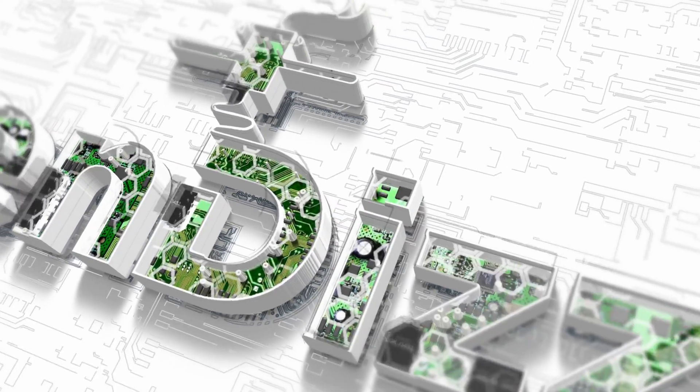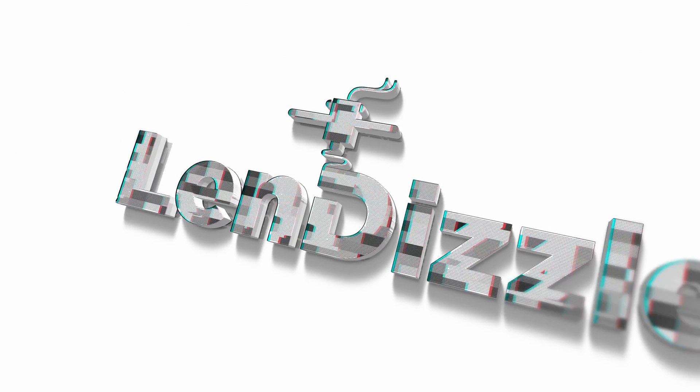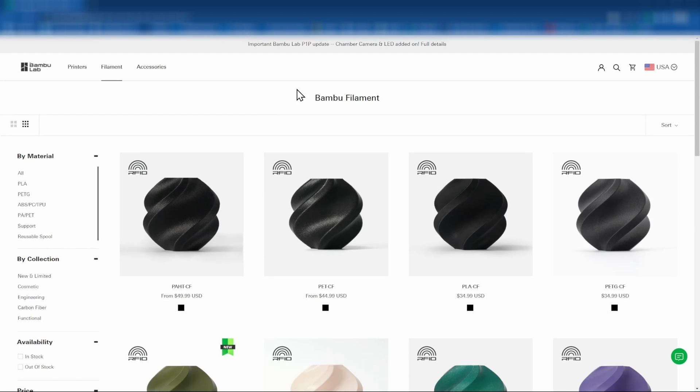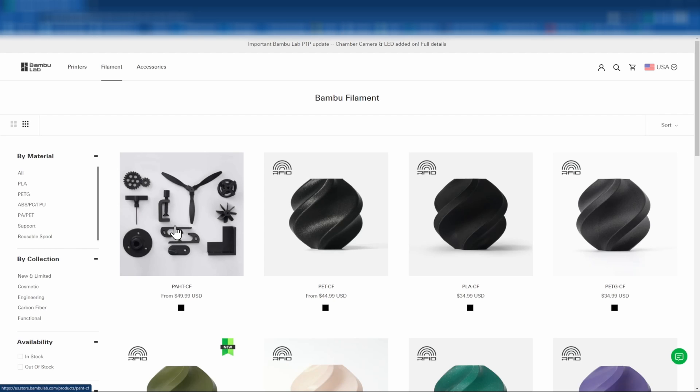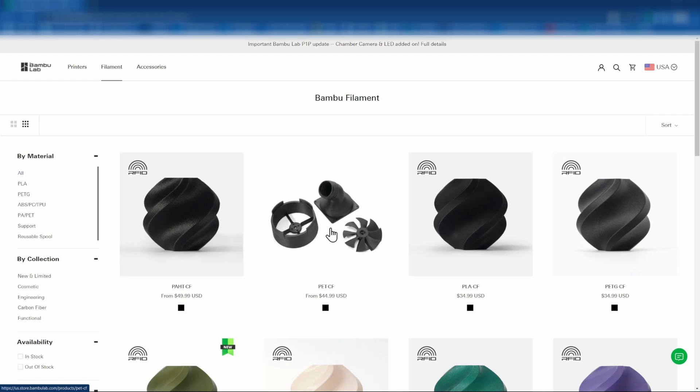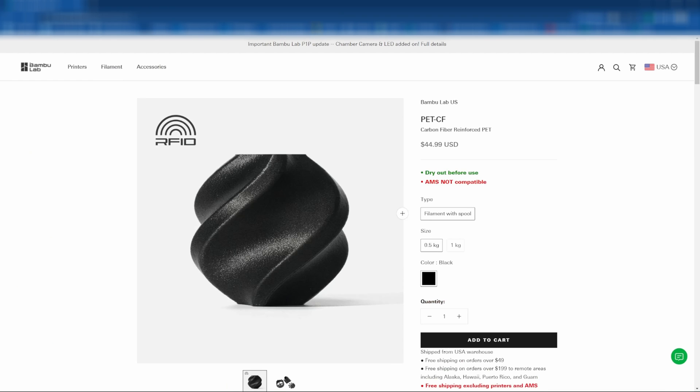So if all of that sounds good, sit back and relax. Here we are at the filament page — we've already printed the PAHTCF, PLACF, and PETGCF. Today we'll be printing the PETCF. Let's take a look at the product page. It says 'dry out before use,' which we will be following, and it confirms it is not AMS compatible. So like I said in the intro, we'll be using a side-mounted spool holder.